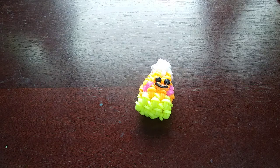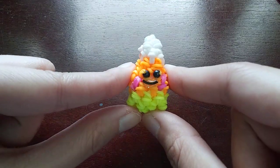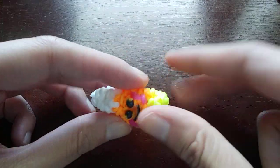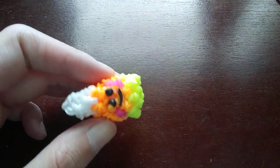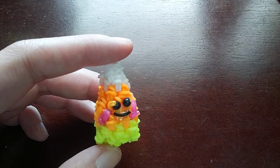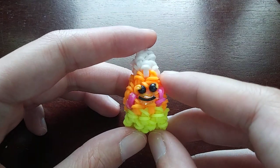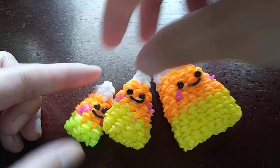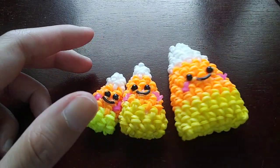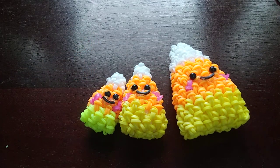Hey guys, so in this video I'm going to be showing you how to make this candy corn which was designed by me. It's so tiny — he's as small as I can make him for a candy corn. I tried to go smaller. I have a candy corn already on my channel but that one was round, and candy corns aren't actually round, so I thought I would remake it and make it a little better.